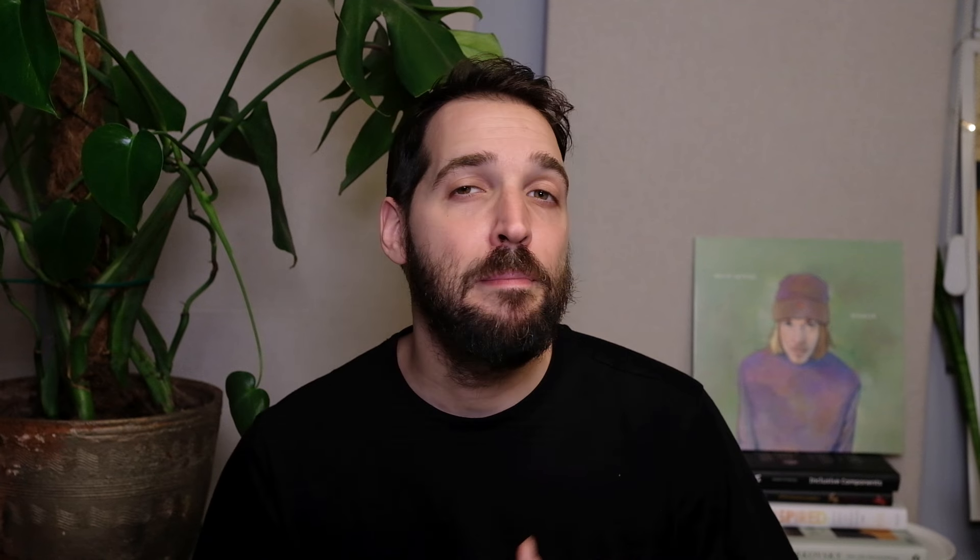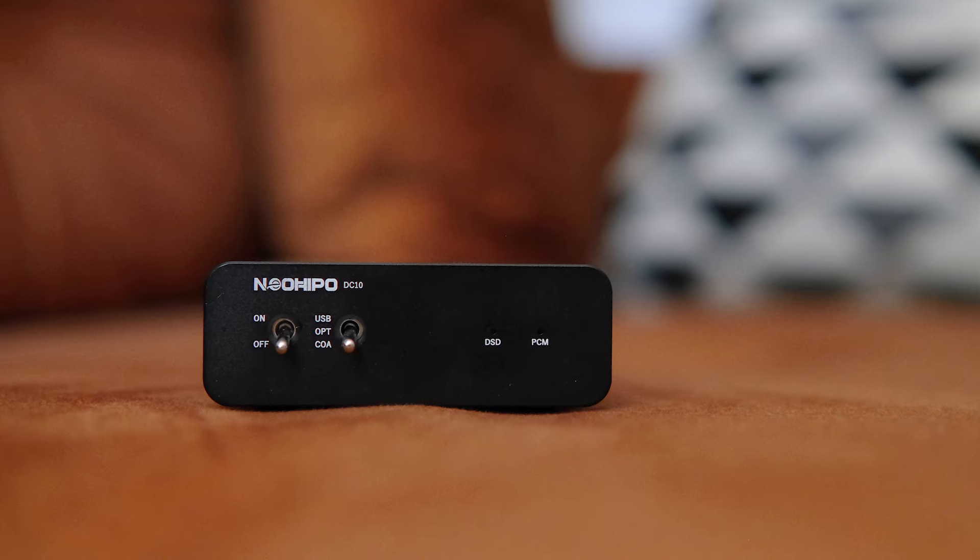I am not that familiar with Neo Hippo, except for their amp switcher ET30, which was reviewed by many reviewers on YouTube back in the day. It's a very interesting, unique-purpose and very cool-looking device. But now we have this — let's call it a bland-looking small box, which looks like many other DACs in this range.